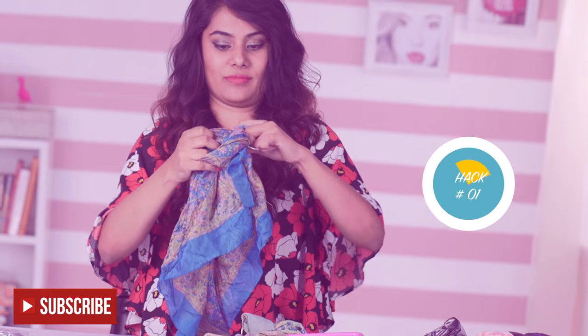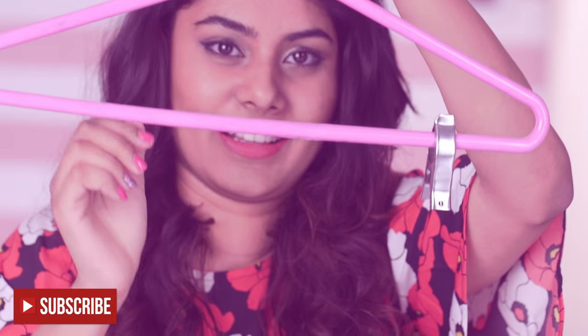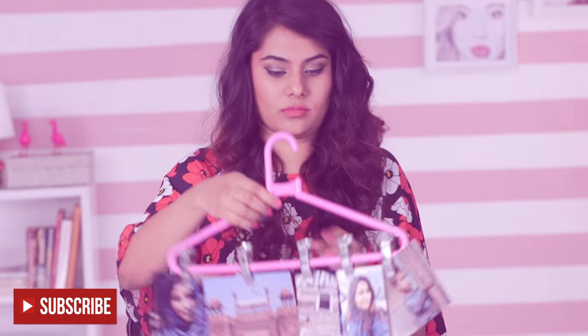A hanger and some stationary rings will help you create a great place to hang and organize your scarves. Use a hanger and clothespins to hang pictures, which act as great wall art to pretty up your room.